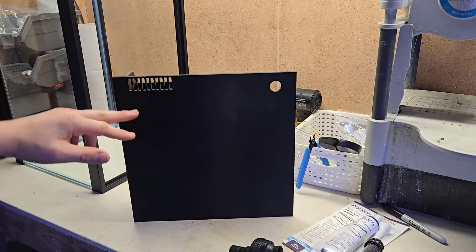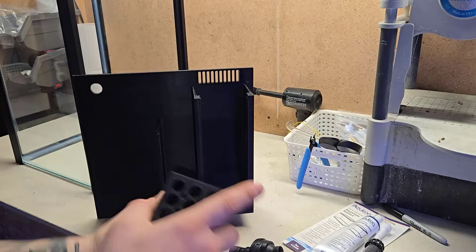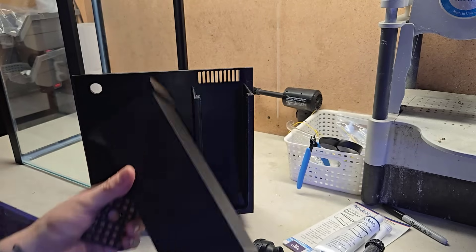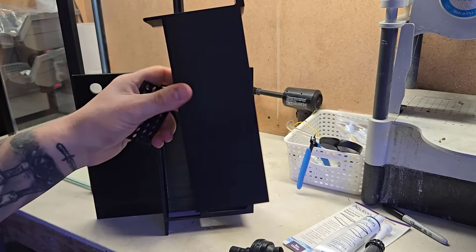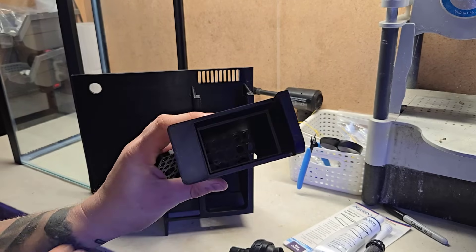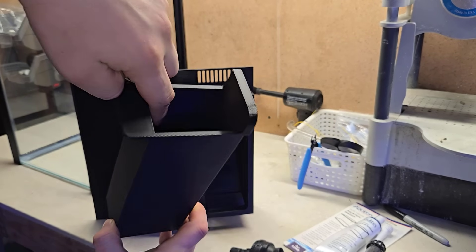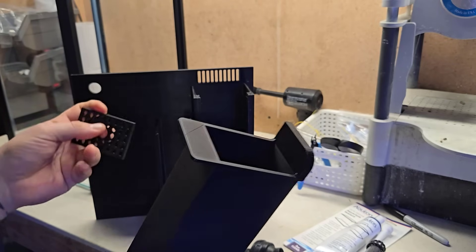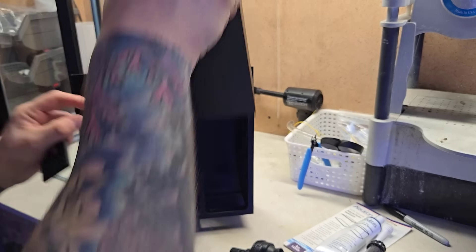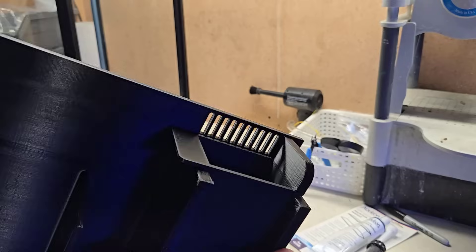Looking at the front, we have our overflow teeth — water flows up and down into the media box. The customer requested a fairly long media box; it's about 229 millimeters. I work in millimeters in the CAD software even though we do inches around here. It's going to hold quite a bit of bio media and filter floss. I also have a little plate that slots in to hold filter floss or mechanical filtration media — you can do whatever you want with it.